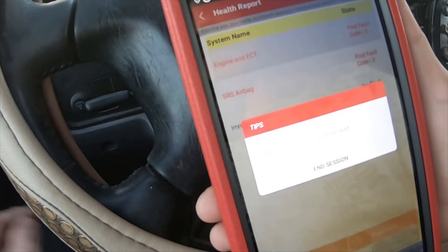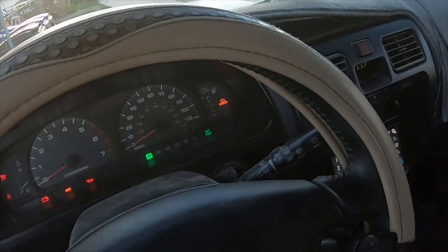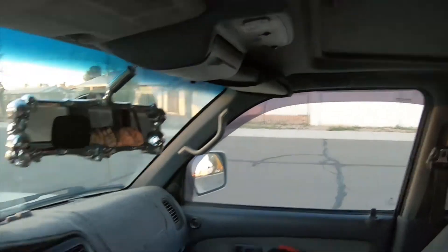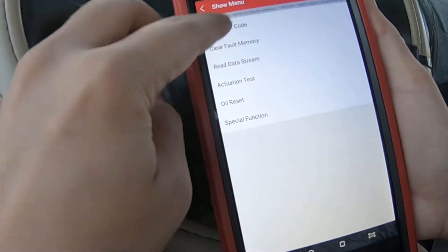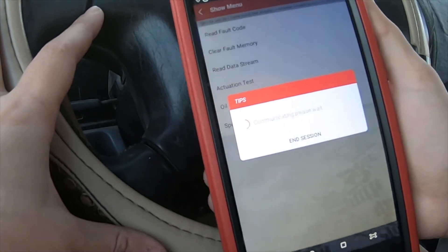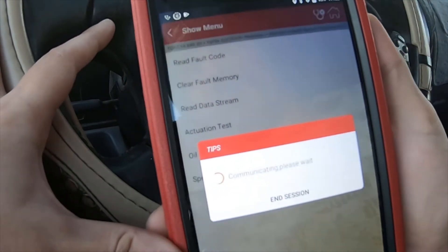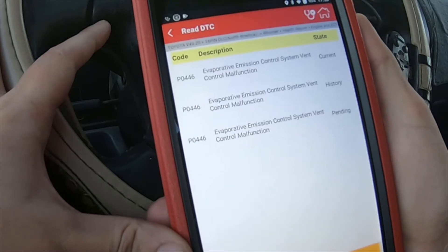I figured I'd give a little demonstration since this truck does have a check engine light on — you can see it right there. Read fault codes. And you can see here: evaporative emission control vent control malfunction.